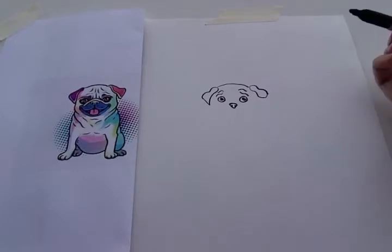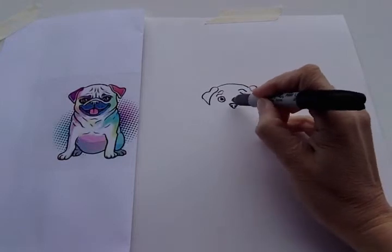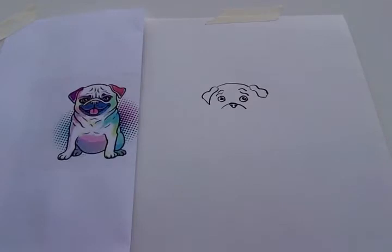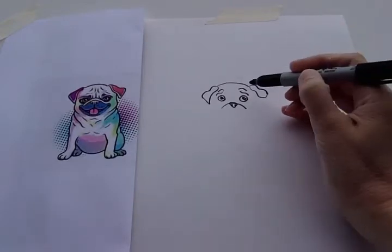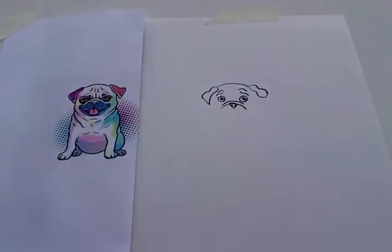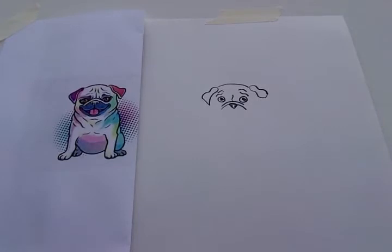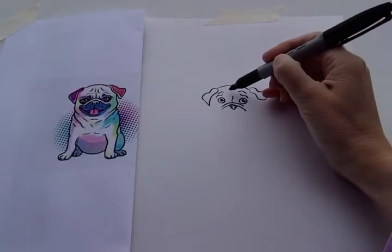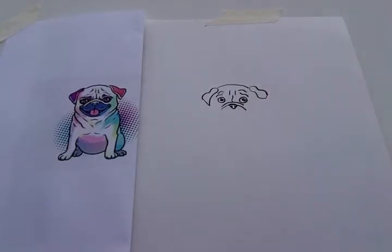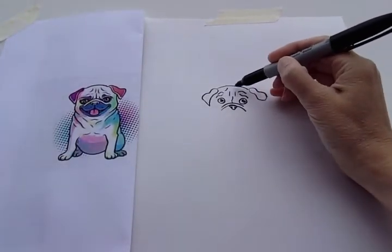So let's do some more of the wrinkles that he has. We're gonna do the first wrinkle — it's gonna go over the top of his nose. And then there's another wrinkle right above that — it almost touches his eyes. He has a wrinkle right in the center, and two wrinkles right beside each other right above that. And then he's got two more on his forehead — one right here and one right here.